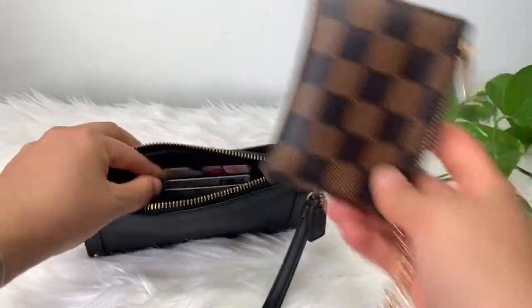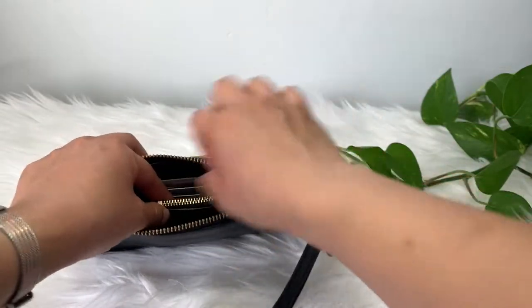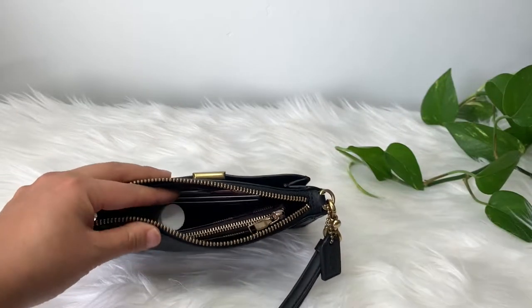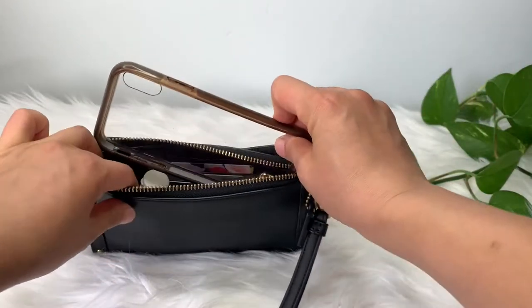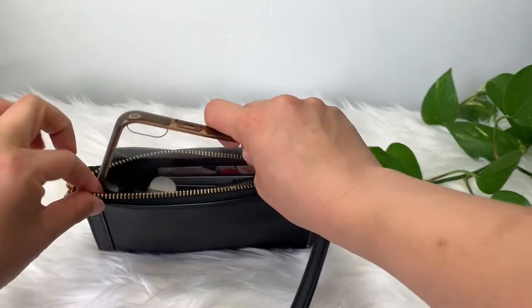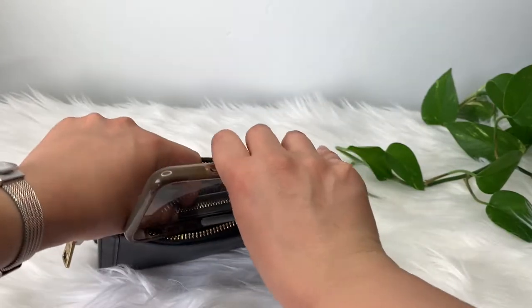My key pouch — this might be overkill — my key pouch and hand sanitizer fit in. Let's see if the phone fits too. I have the iPhone XS and it's definitely snug.